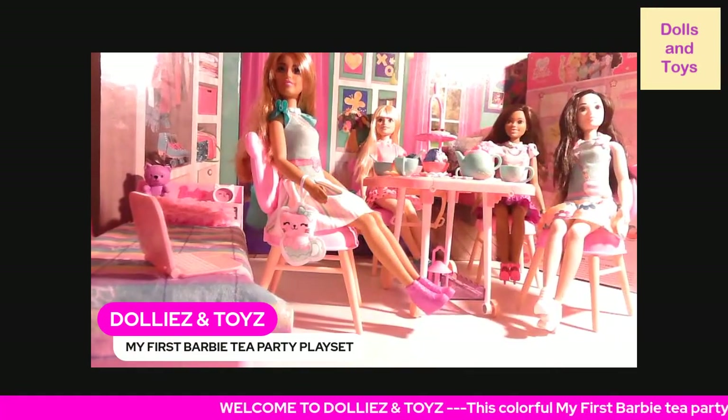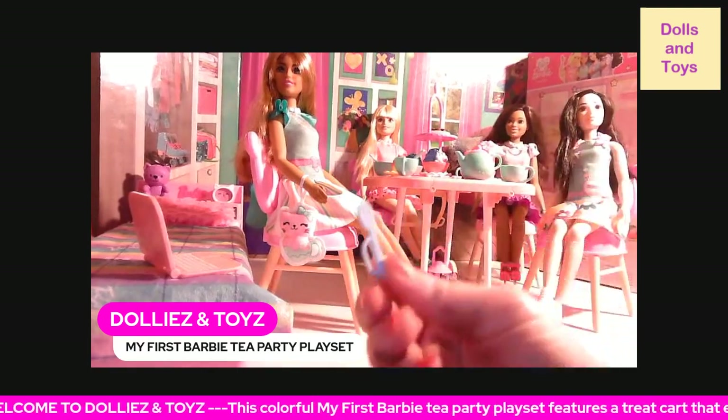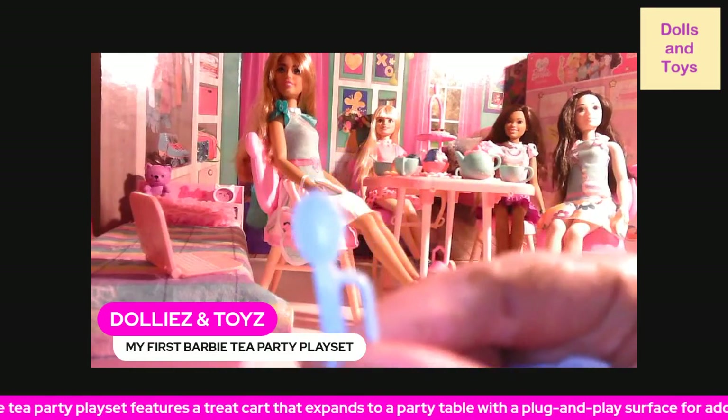You get four forks which the dolls can hold, and you get four spoons.